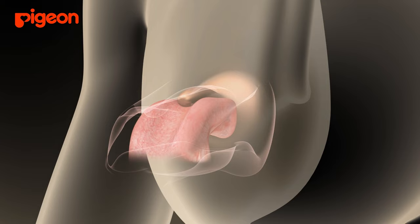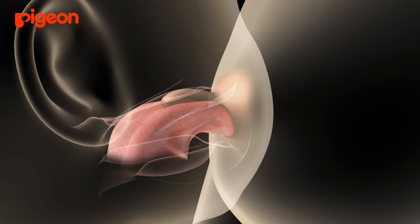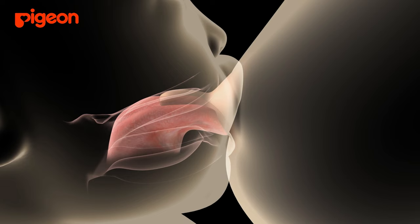This video was produced on the basis of research results using ultrasound. Although they cannot be seen from outside, these are the movements that occur inside the baby's mouth.